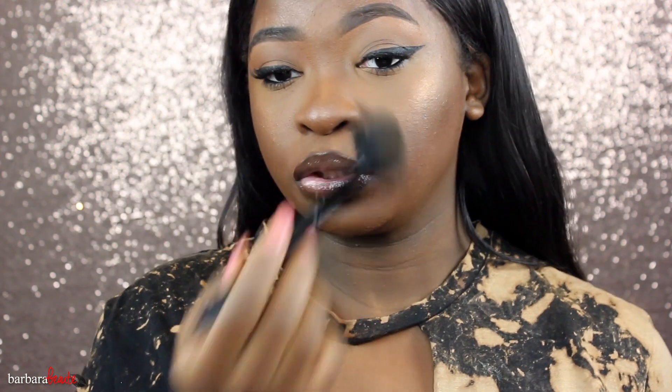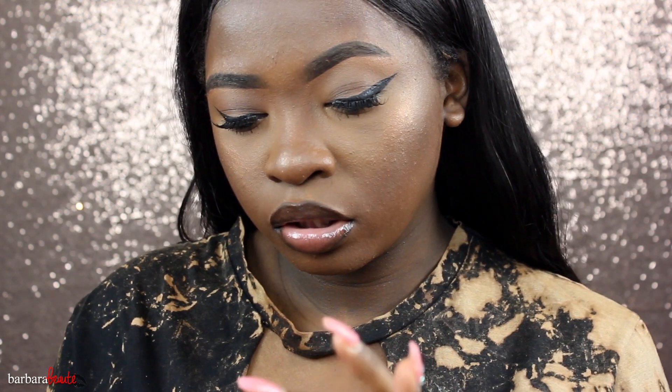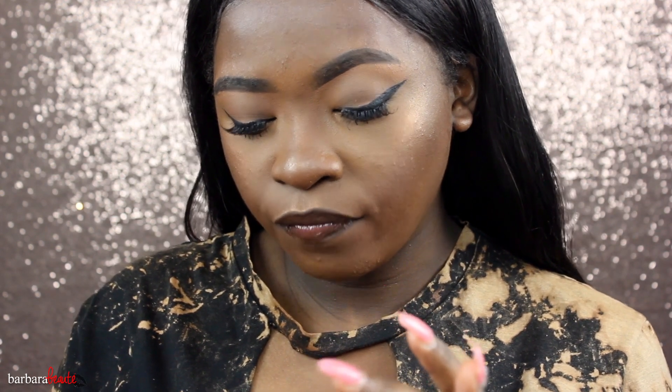Overall, here is the look. It is currently 3 o'clock on the dot and this is how the concealer looks. Overall I'm liking how it's looking. I do like the matteness of it just because I'm a matte person, but right now it's just a lot — the matte is a lot, just because my skin is super dry. I even have some dry patches on my nose.